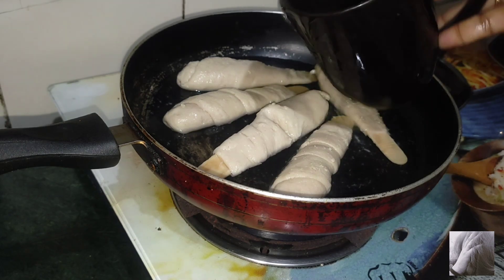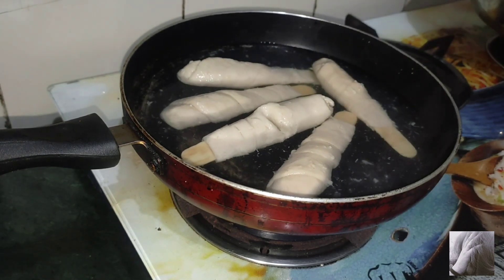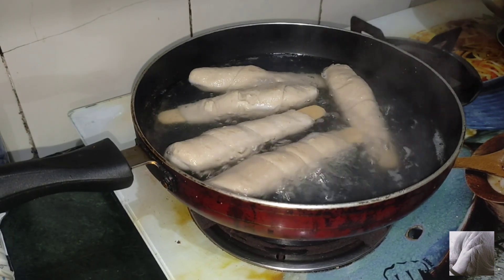Add 1 cup of water and put the soya chop in. Put a lid on it. Here we have boiled the soya chop.